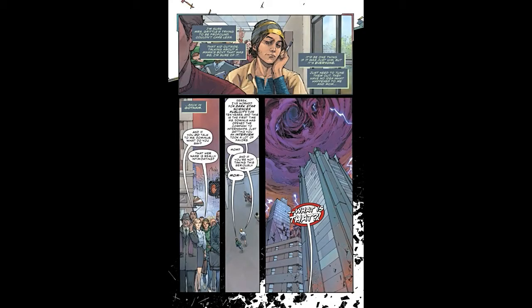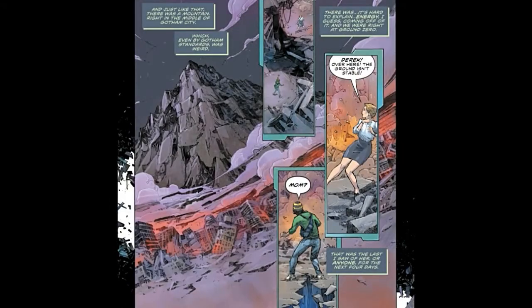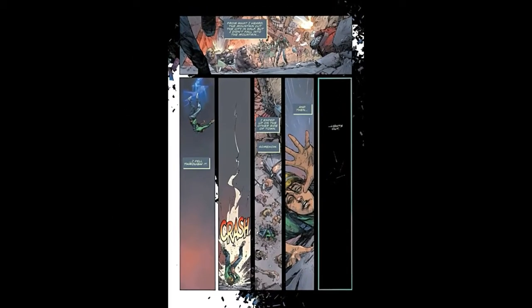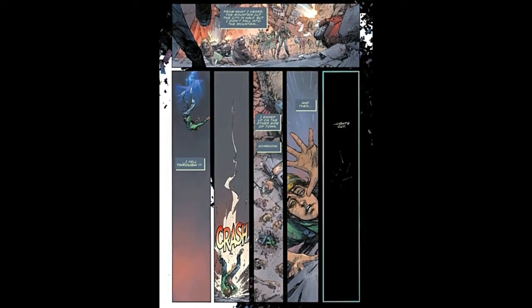There's a page that's a flashback to when he gets his powers, and this actually took place in Metal, I believe. That takes up a couple of pages, and it's kind of neat because he riffs through one side of this big mountain that has surfaced in Gotham — just appeared — and comes out on the other side. I did think that was pretty cool.